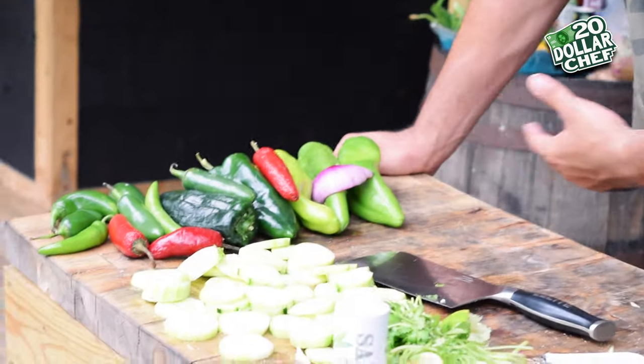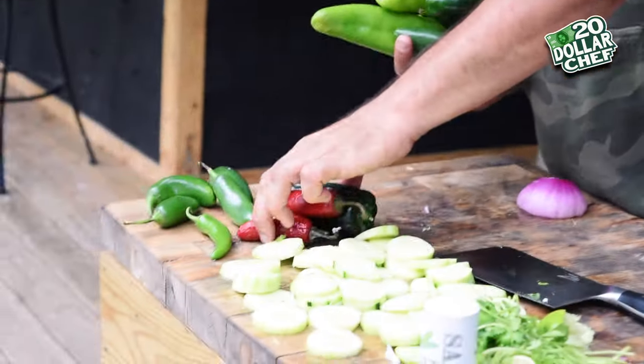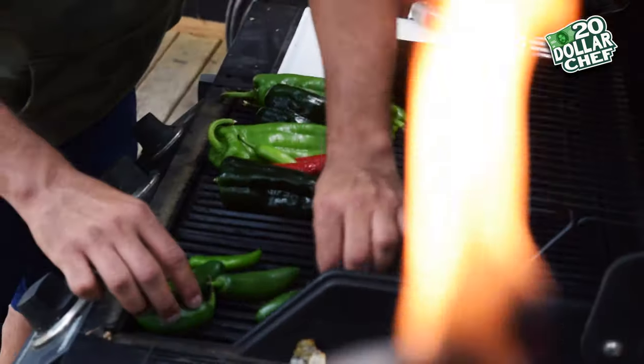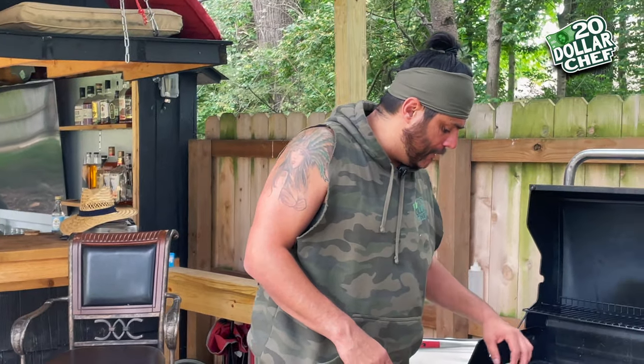Now as far as what we're going to eat with our short ribs, I got a melody of peppers over here. I got some Anaheim chilies, I got poblano — my favorite chili. Everything you eat bell peppers with, switch it out to poblano and thank me later. I got some jalapeño, some red jalapeño, serrano for that ass. I'm just going to grill these up — let's throw them on the grill. We're just going to have to let these things fly for a while. The short ribs aren't going to take that long.